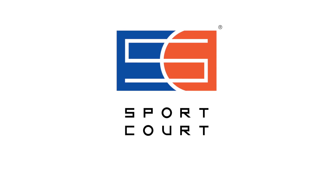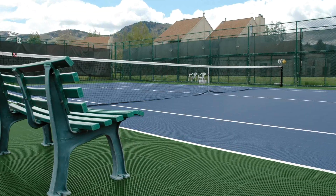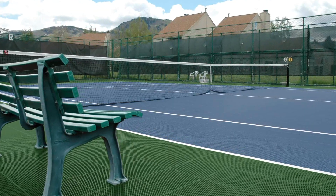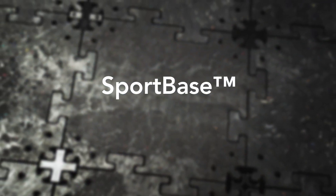For nearly 40 years, SportCourt has been the pioneer in the development of safe, high-performance sport surfaces and products. And now, we've done it again with SportBase, the innovative new alternative to concrete.